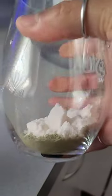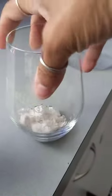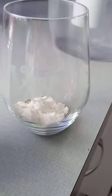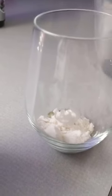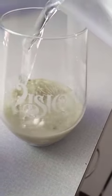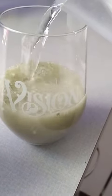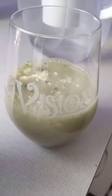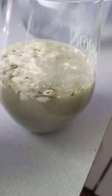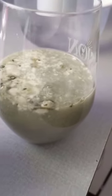I actually mix this with something else — it's another powder also — but I did want to show you how it comes out once the water is added. So I add about this much water.